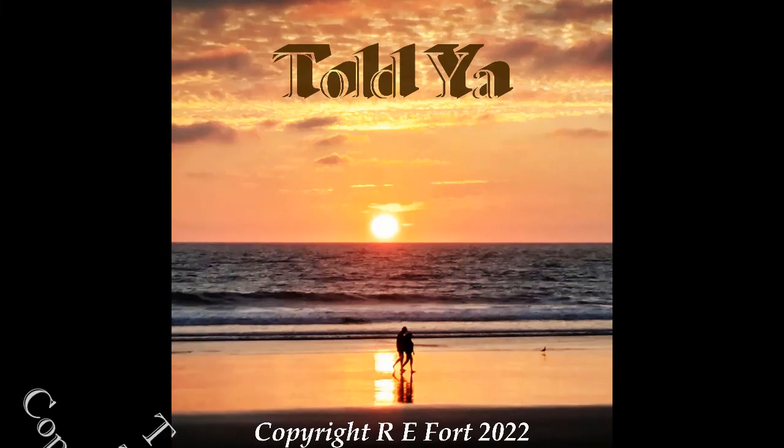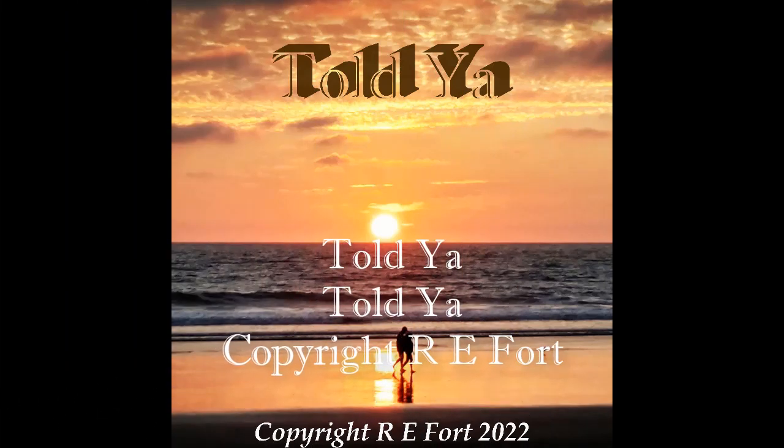To start us off is the title track, Told You. This track is a very cool smooth jazz ballad with a great groove. In this track, I'm playing a few different guitars. I'm playing the Ibanez Hollowbody guitar for the rhythm and melody. The solo is played on my favorite Stratocaster.